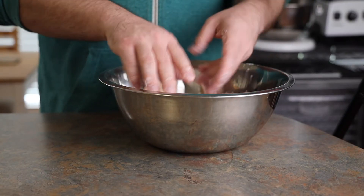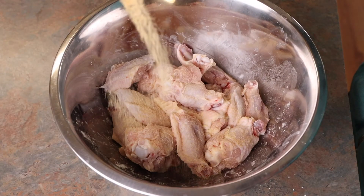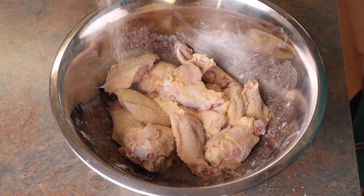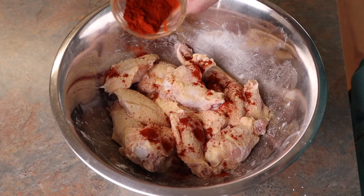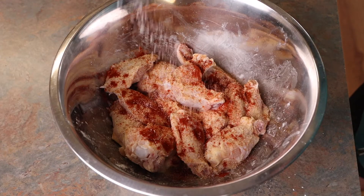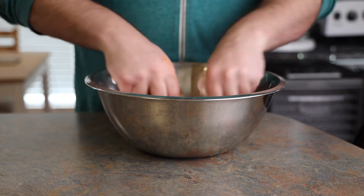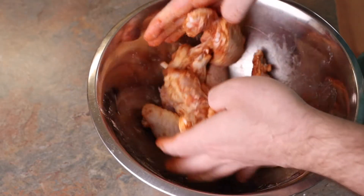He's mixing all that together before adding the rest of his seasonings. Here come the seasonings — starting with granulated garlic, followed by onion powder, then smoked paprika, then cayenne, and finally salt and pepper. He's going to mix all that together for a beautifully seasoned bowl of chicken.